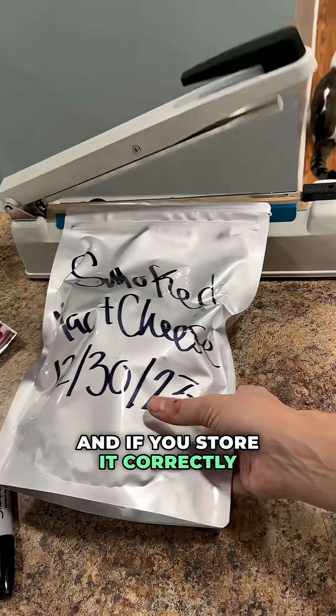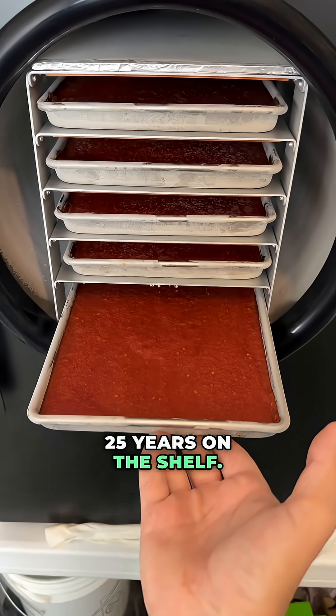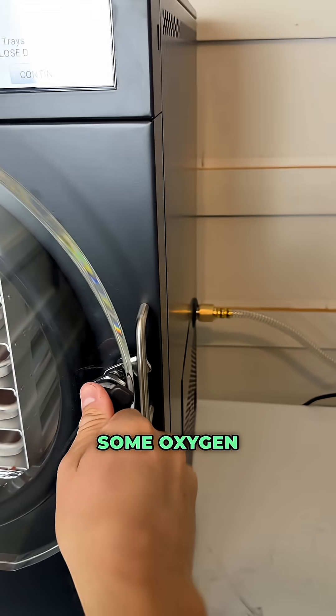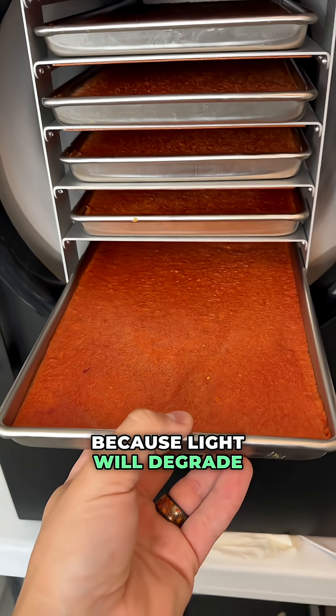And if you store it correctly — away from oxygen, away from moisture — it's going to last you about 25 years on the shelf. We store our food in either glass jars or mylar bags with some oxygen absorbers. But if you're using glass jars, make sure you keep it out of the light because light will degrade the food.